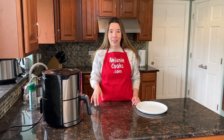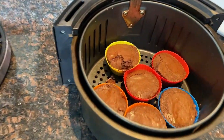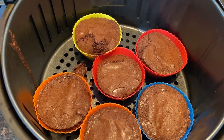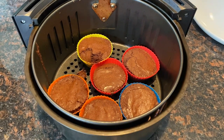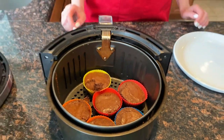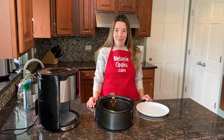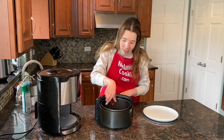Now the air fryer is done cooking, so let's take a look at the muffins. Look at these chocolate muffins from brownie mix — they look amazing! Now let's set them aside for about 5 to 10 minutes so they cool down a little bit.